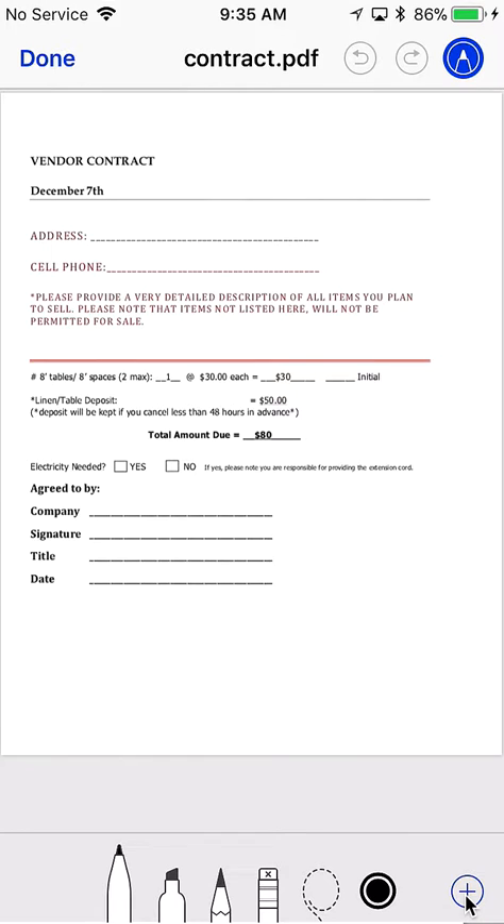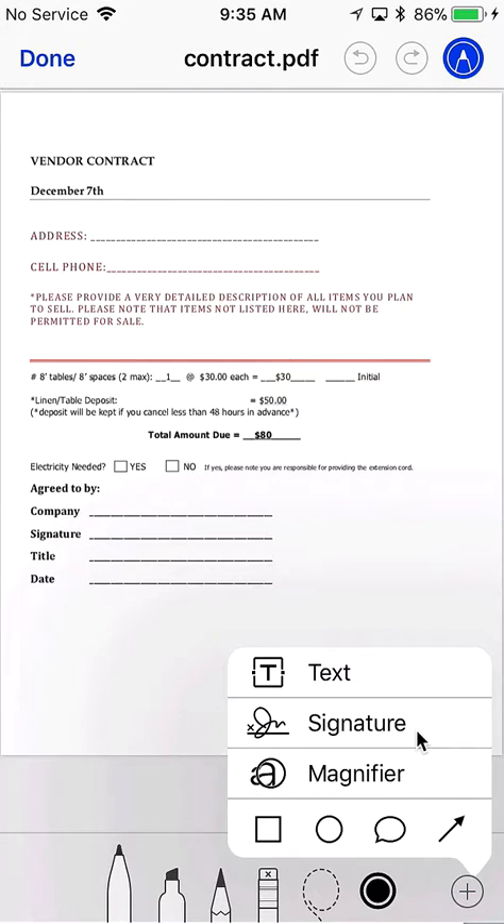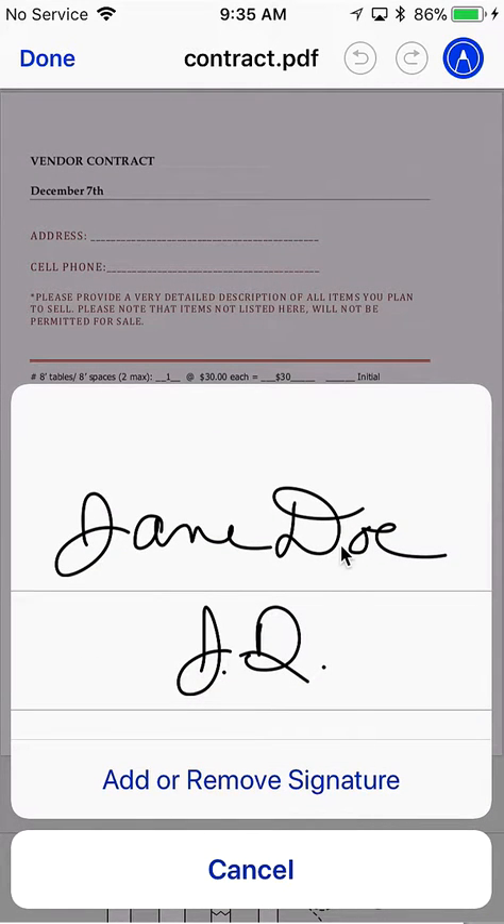To add a signature, tap the plus sign — there are other things you can do too, but we'll go ahead and do signature. If you don't have a signature, you can add or remove it.